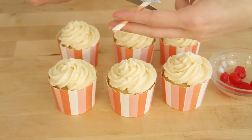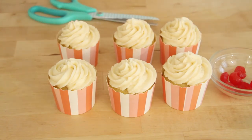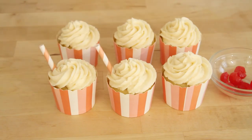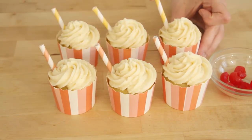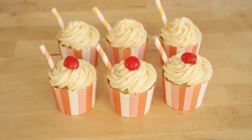To decorate our cupcakes, I'm taking some paper straws that I got from TJ Maxx and I'm just cutting them into smaller pieces. Then I'm going to place them on the side of each cupcake. I'm also going to finish off each cupcake with a little cherry.